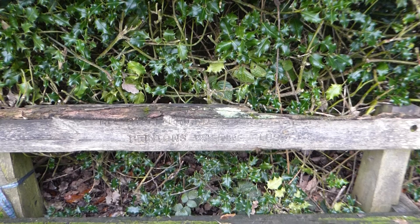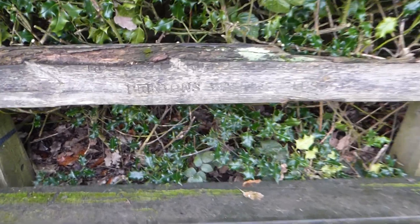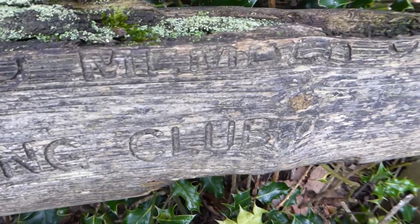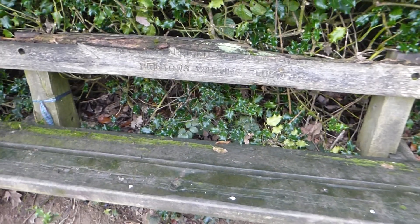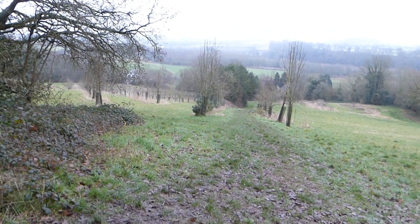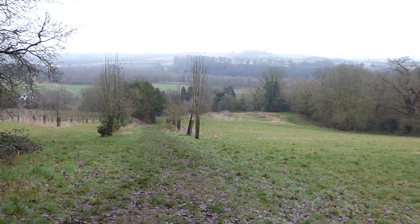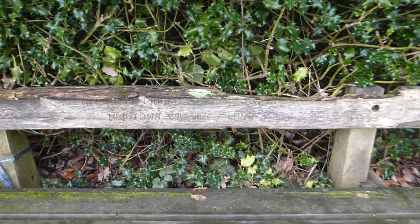There's a bench here — you can't read it now — in memory of someone, a friend, a member of Brinton's Walking Club, and the title was Geocacher's Rest. If you sit down here, you can see the church, the River Severn in the background, and we're in between Bewdley and Stourport in Worcestershire, England, UK. The clue was magnetic.